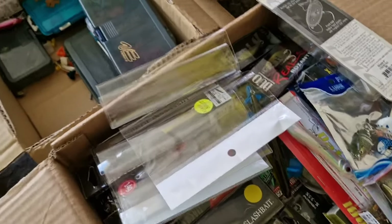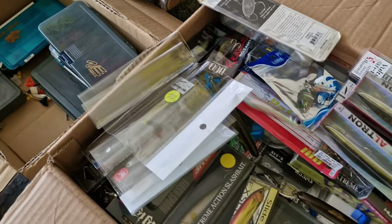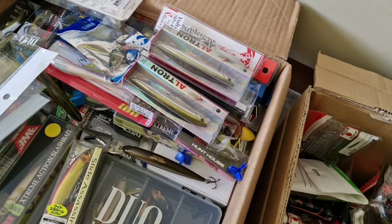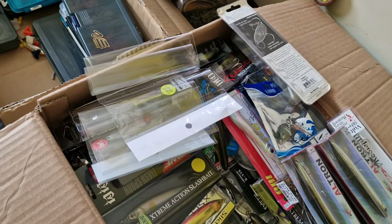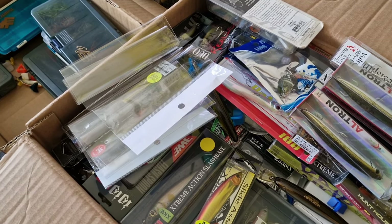I think the video is going to become too big, guys, so I'm just going to stop here. This is my last box — my box of soft plastics. As you see, I bet more on the hard plastics. I really do like them. Enjoy the video and see you in the next one.